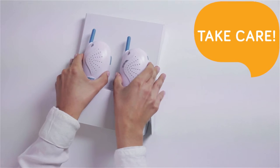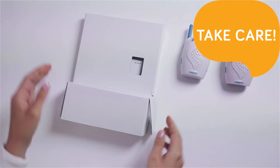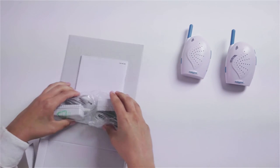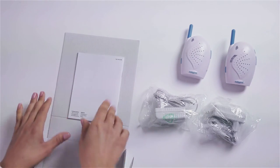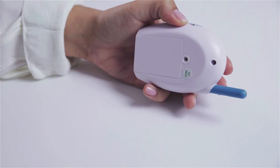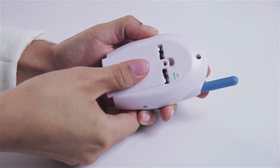Baby Onno Digital Baby Monitor helps you communicate with your baby even before you approach the cot. The set comprises a transmitter, receiver, two power supply adapters, and user's manual. For your comfort we also include batteries.